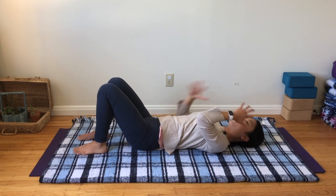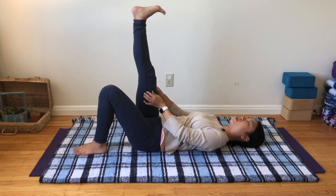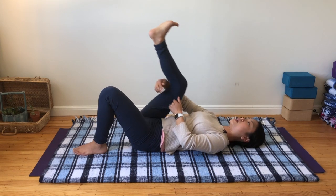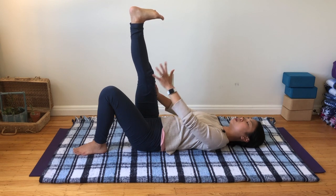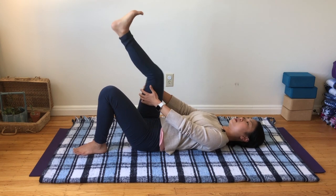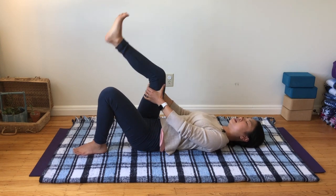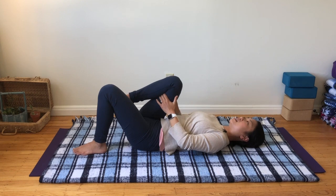Now bring your right knee in and hold behind your right leg. Inhale, stretch your leg up — you can hold your pants seam if you need to — and flex your foot. Exhale, bring your right thigh towards the outside of your ribcage. Continue: inhale to stretch up, exhale to hug your thigh in. Make sure you flex your foot to stretch through the calf. Continue going at the pace of your breath for a few more cycles. Last one — inhale and exhale. Gently step your right foot back down to the floor.